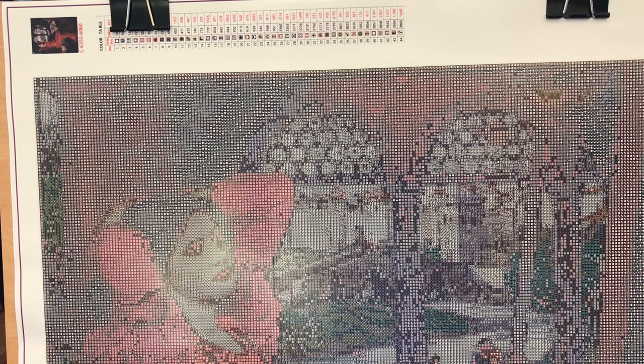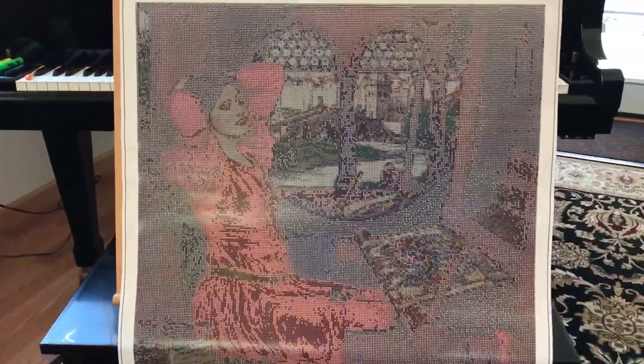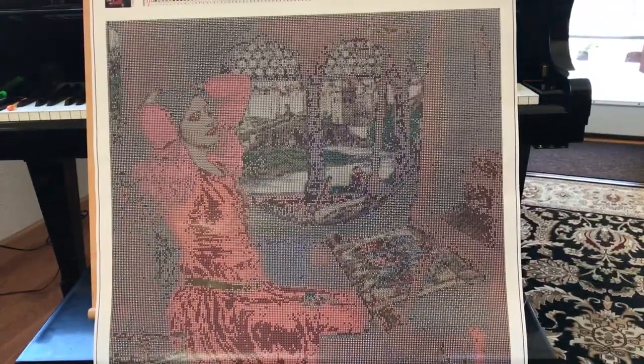It's everything that I hoped it would be and then some. This is actually my second John William Waterhouse custom painting. The other one I did was a 50 by 60; this one's a 60 by 80 and it's going to be much more detailed — I can tell. I'm going to bring you back to the table to show you a closer shot of the canvas so you can see the symbols.